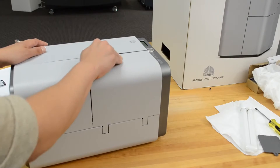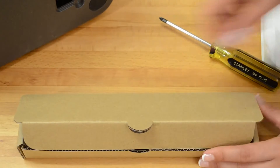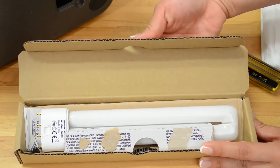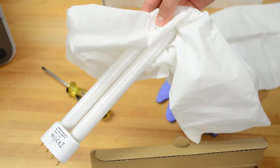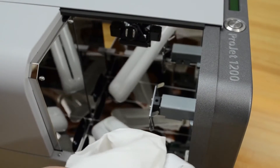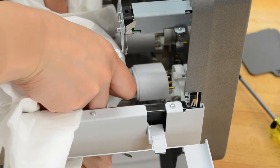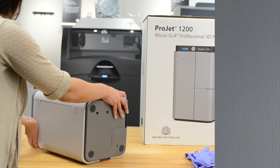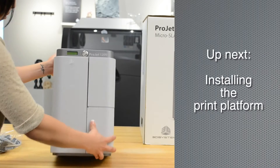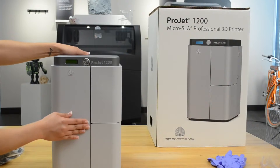After turning the machine over, open the top right-hand door on the front. Remove the bulb from its box — do not touch the bulb with your bare hands. Use the lint-free towel to handle it. Insert the bulb end into the curing space, being very careful not to touch the bulb or scratch the mirrors. Slide the bulb upwards to connect into the socket until it is secure.